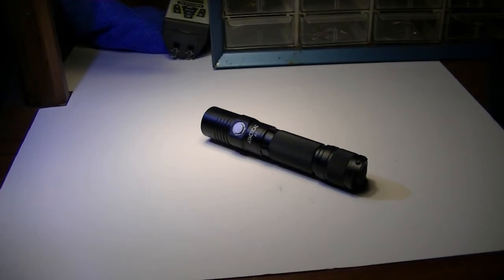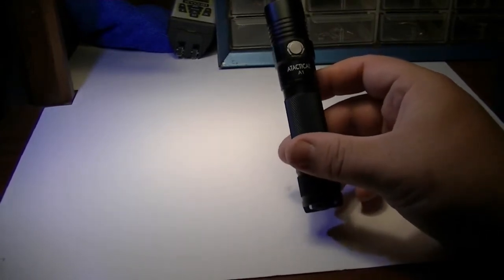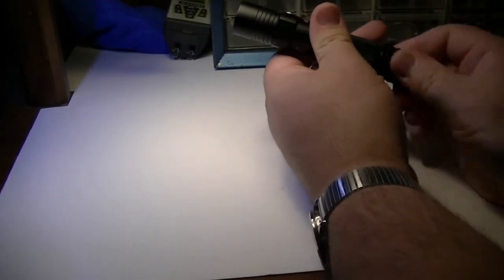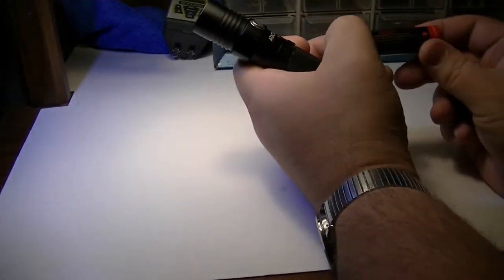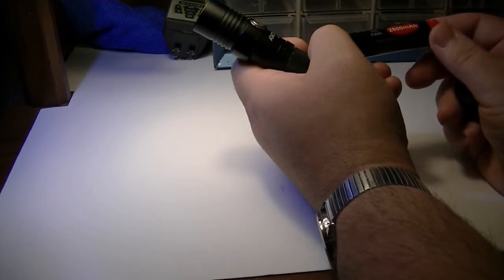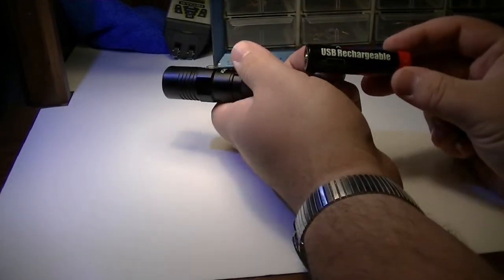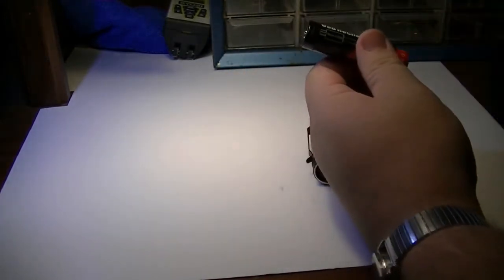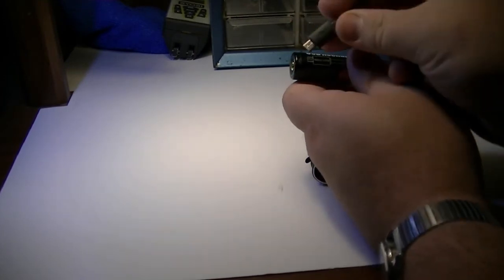I just wanted to quickly review this flashlight, try to make this brief. It's an A-Tactical A1. It uses two standard camera batteries — a CR123, or the extra long 18650. This is actually a rechargeable one. What's pretty cool about this one is it has a USB plug right on the end — your standard phone charging one, the micro I think that is.